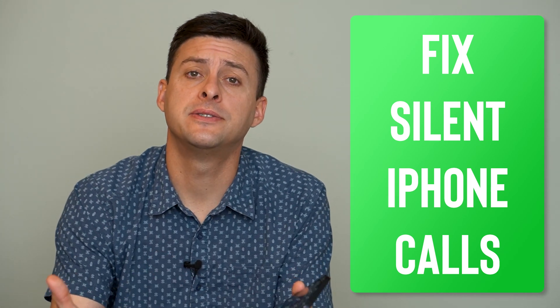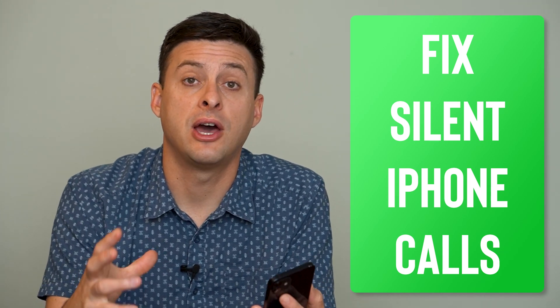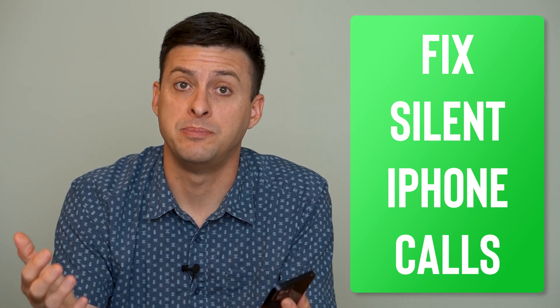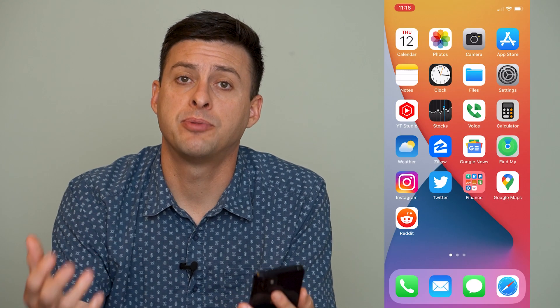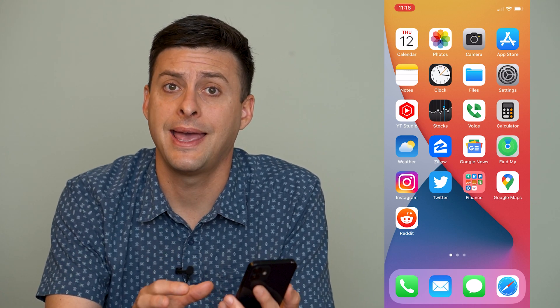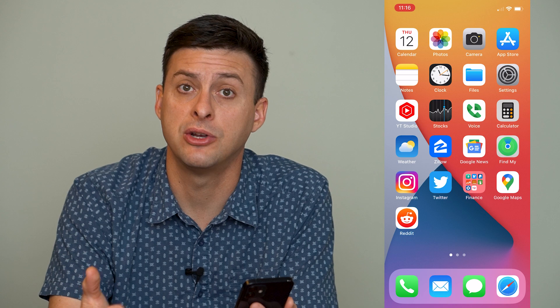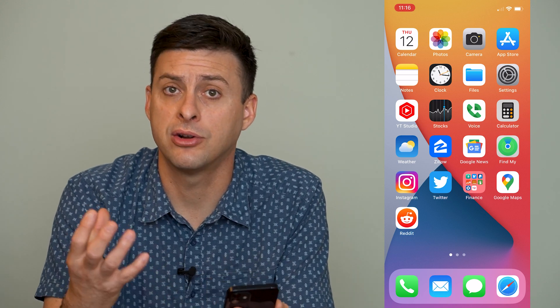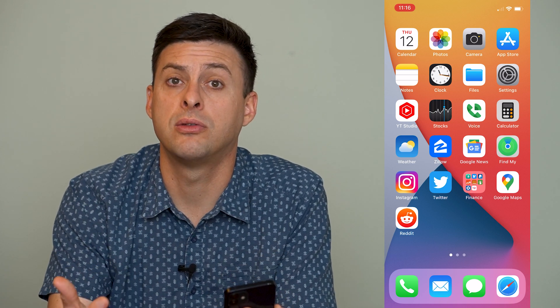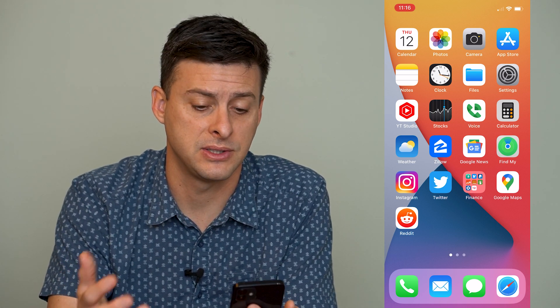Hey guys, Trevor here, and in this video I'm going to walk you through how to fix if you can't hear calls unless the speakerphone is on. It's pretty quick and easy, so let's jump right in. If you're on a call and you have to press the speaker button to be able to hear them and your normal earpiece speaker is just not working, I'm going to walk you through some steps to get that fixed and working again.